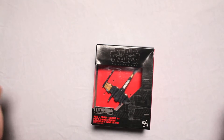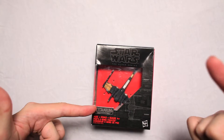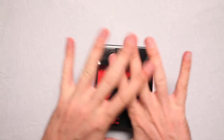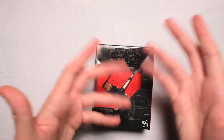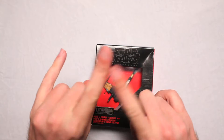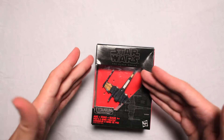Star Wars Black Series Titanium Series Poe's X-Wing Fighter. Edgar Allan? No! Not the Telltale Heart guy. I mean, it's Poe. The Poe Man. The Poe from the Police. The Police Star Wars Poe Man. I don't know. I don't know anything about it.